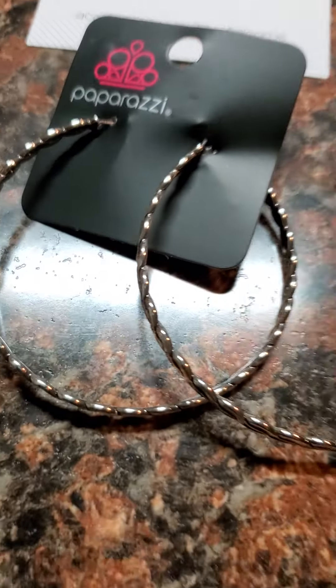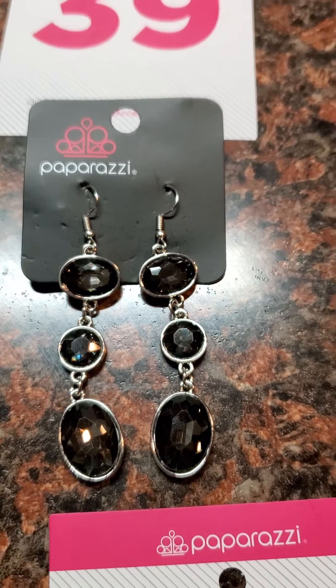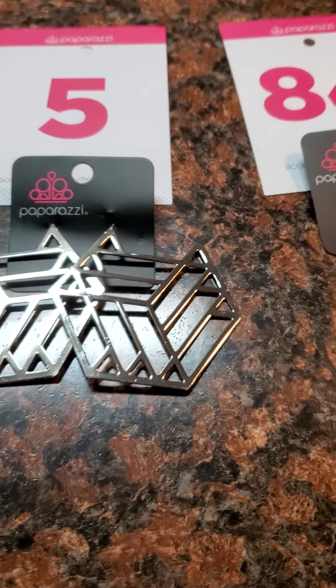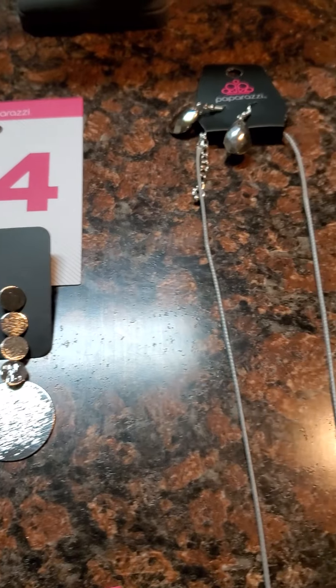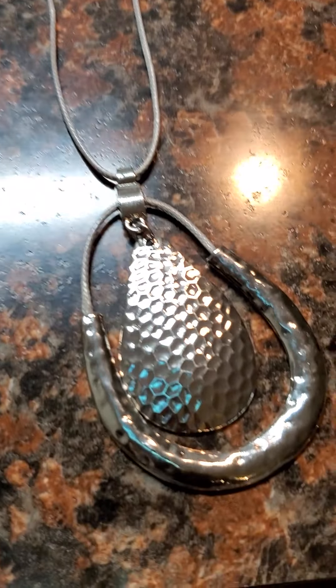Number 58 is a silver hoop. Number 39 is a silver hardware black stone. Number 5 is a statement piece earring — she is not heavy, do not count her out. Number 84 is a silver posted back earring. The gray one — you can just comment 'gray,' I didn't give her a number.